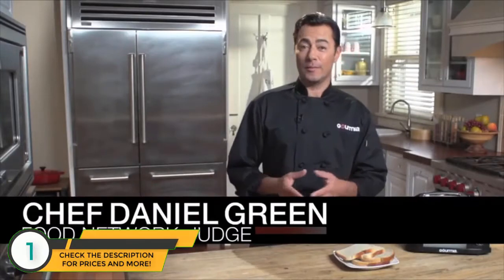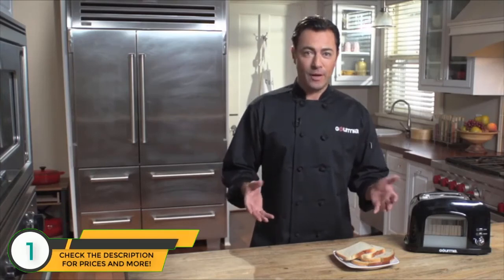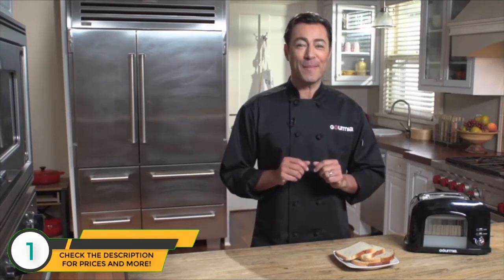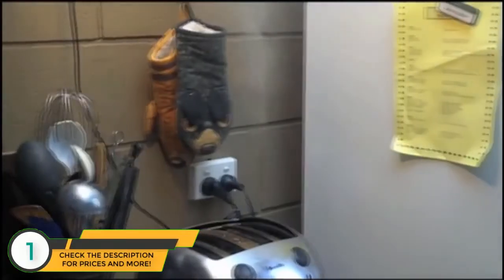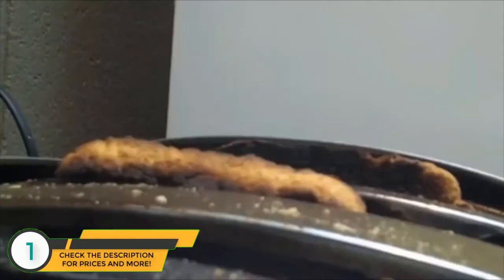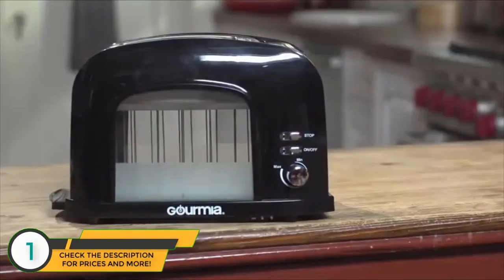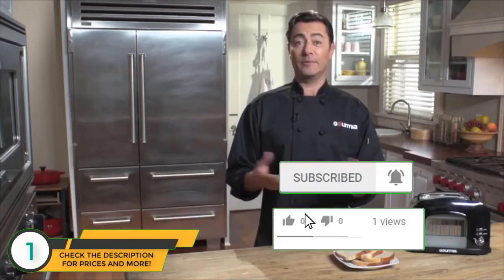Hi, I'm Daniel Green and welcome to the Gourmia Kitchen. Sliced bread was a pretty great invention, as we all know. But what I'm about to show you may just be the greatest invention since then. Because no matter how well sliced your bread is, you can't properly toast what you can't see. But Gourmia has come to the rescue because it's the first major improvement to the toaster since, well, we keep that.